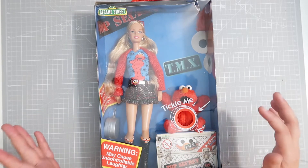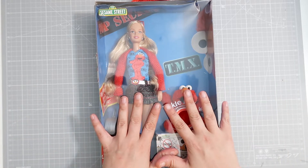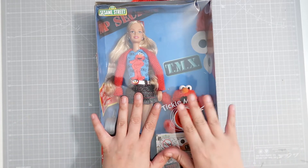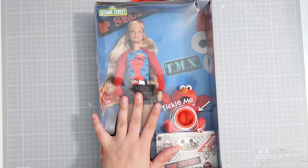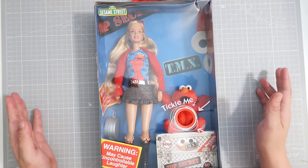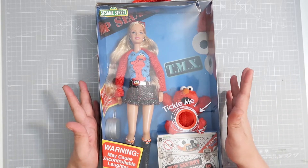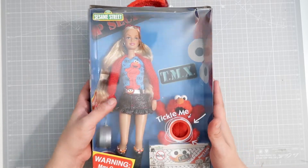I'm finally getting to opening this package. I actually bought a Toys R Us bag to go with the Sesame Street one. And I couldn't help myself — I opened up the Toys R Us one. But I did save the Sesame Street one for you guys to open up on camera.